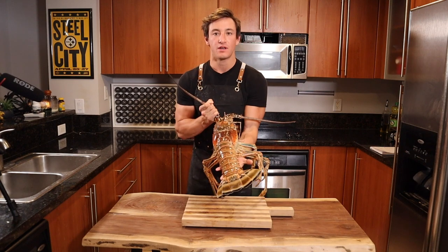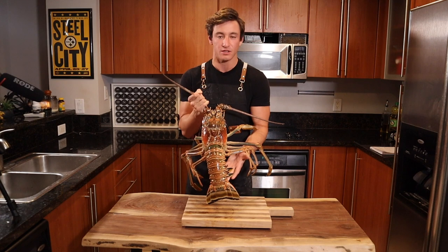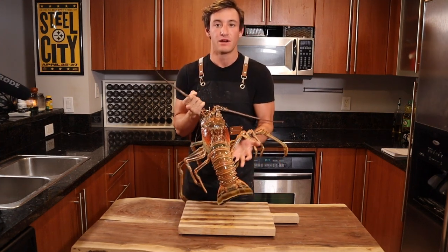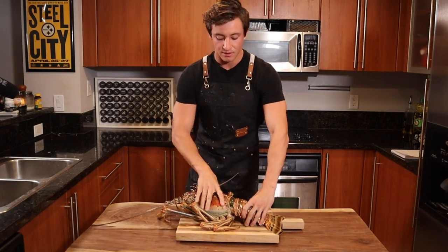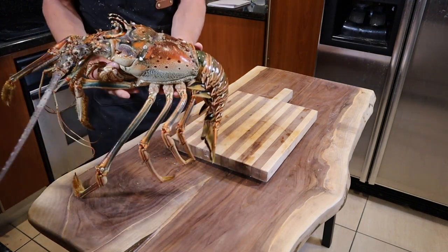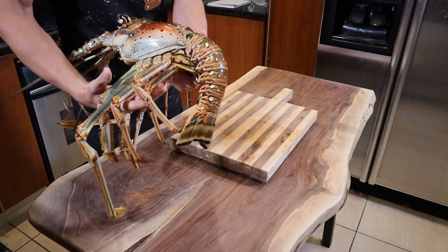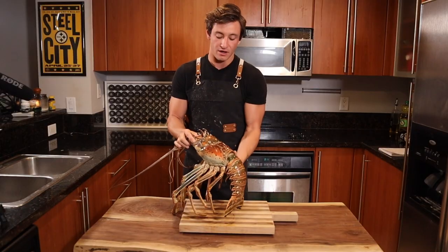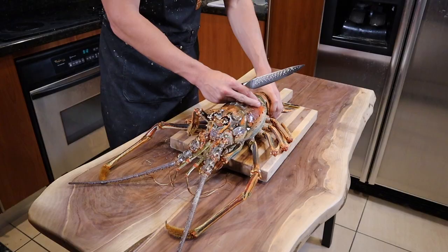To start off the lobster tacos, the first thing you've got to do is break down this lobster. This lobster I caught is a little over seven pounds — it's a really big lobster called a Florida spiny lobster. There are two parts: the head section and the tail section. The lobster can be used in many ways — there's meat in the antennae, which we call the knuckles, and also in the legs. Today we're solely going to use the tail section, and in a later video we'll use the head and knuckles.